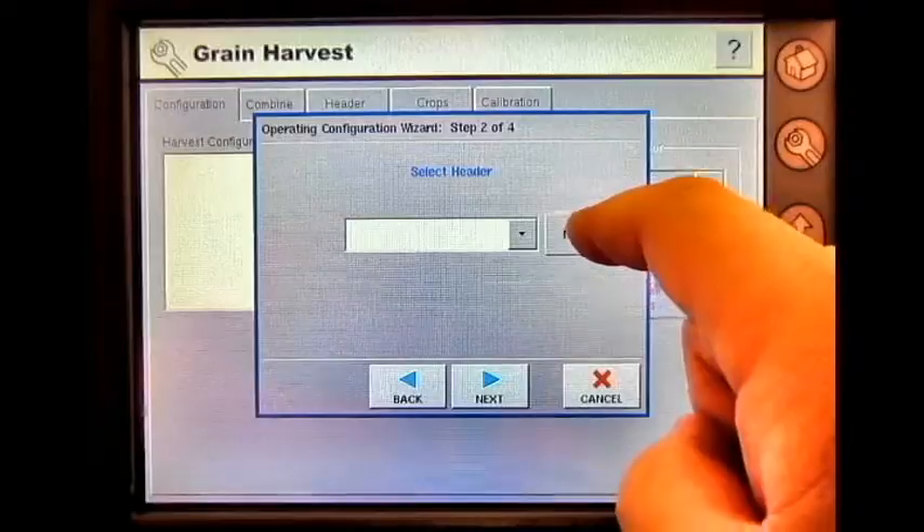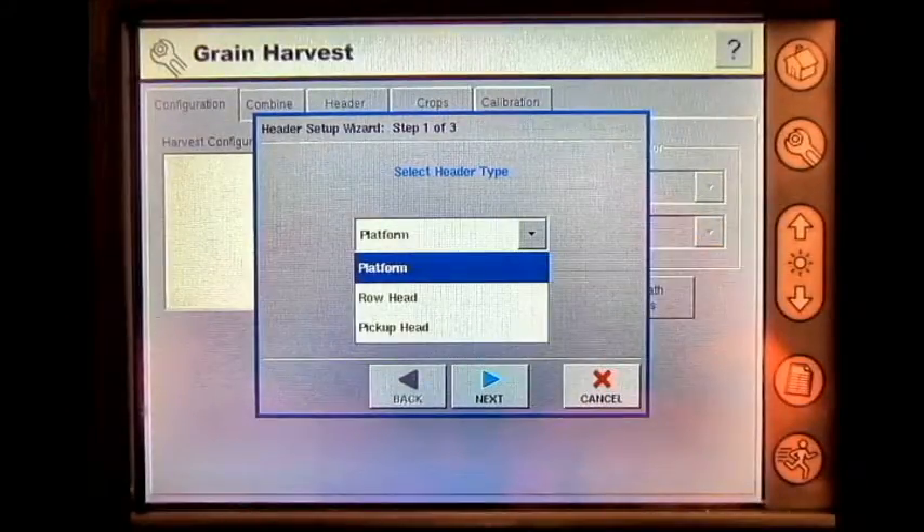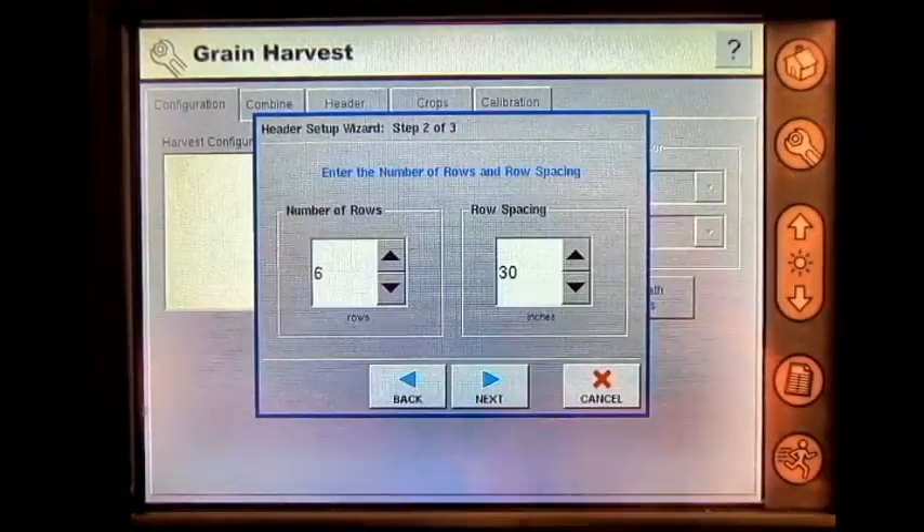Next, add a new header. You can add a platform, row head, or pickup head. Today I'll be utilizing a row head. Press next.